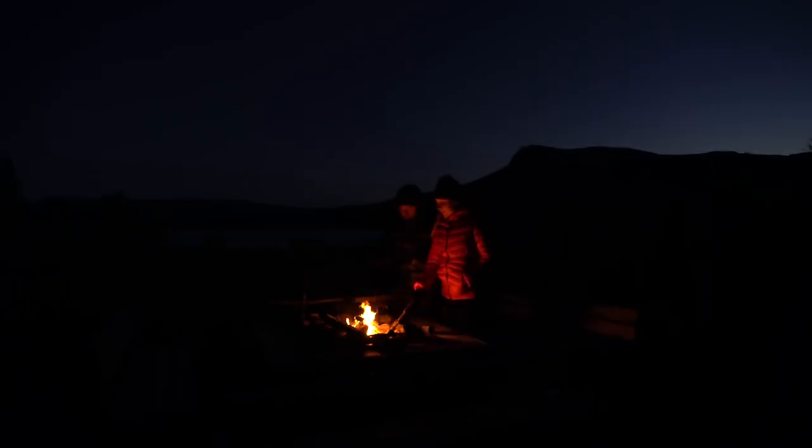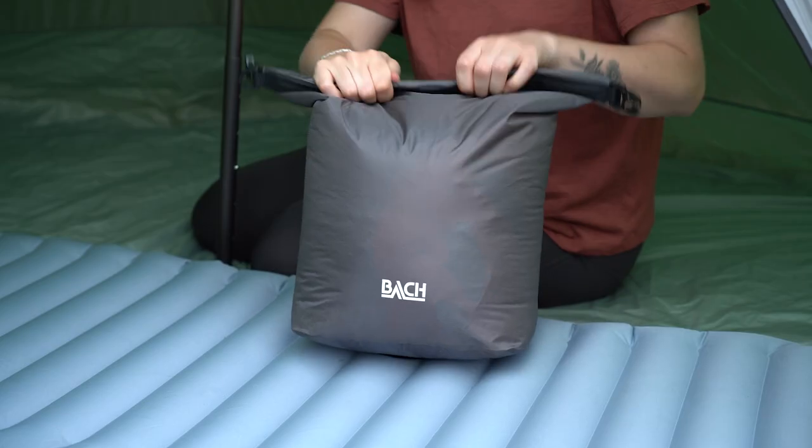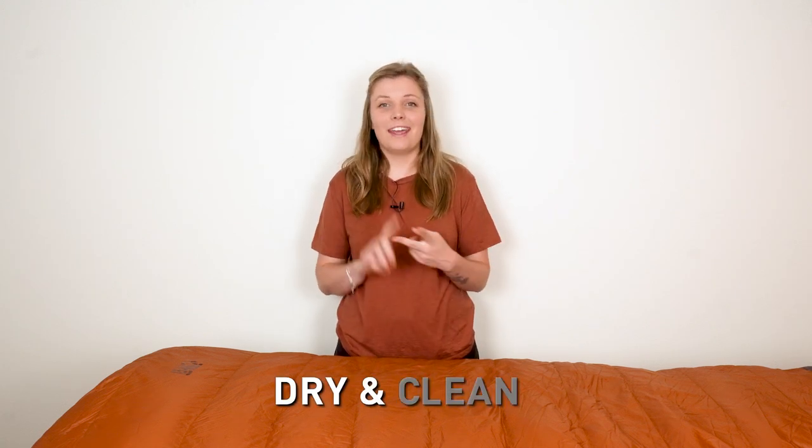The last tip for taking care of your sleeping bag while on camp is to be gentle with it. You took your time to find the perfect sleeping bag that will last a lifetime, so treat it like your most precious item. Although every Bach product is sturdy and built to last, its lightweight fabric needs tender love on the trails. Keep your sleeping bag away from sharp objects and campfire sparks. When storing it in your backpack, put it in a stuff sack to protect it from other items. Just remember: dry and clean.